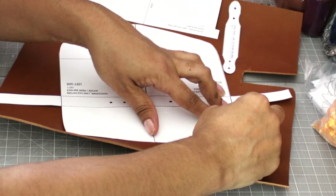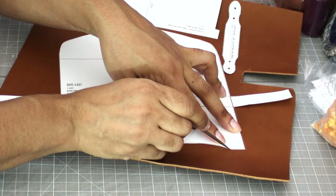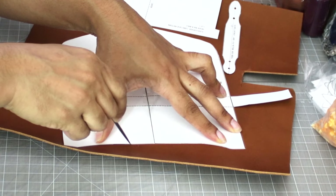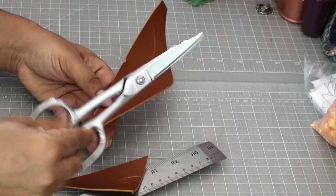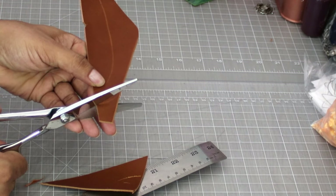Cut materials: trace all pieces onto the leather using a scratch awl. Make all your cuts count — go slow and accurate. These leather shears cut like a dream; they're super smooth and make cutting a breeze.